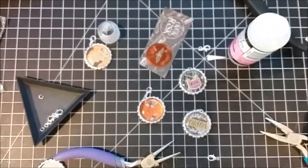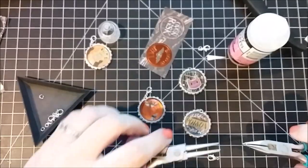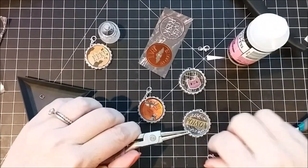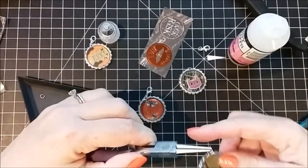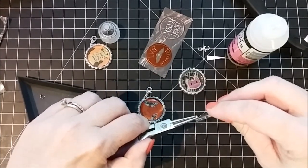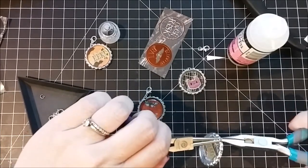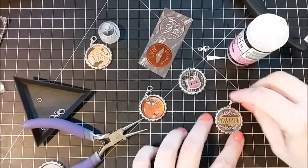Okay, so now I'm going to take a jump ring and using two pairs of jewelry pliers I'm going to twist it open. You do not open these straight out — you have to twist them, otherwise the metal is going to break. Then I'm just adding a little lobster clasp to it and putting it through that hole we punched earlier. If I used a larger jump ring it probably would have been easier to put in there, but I really like the way that these little ones look. So there we go — that one is all put together.